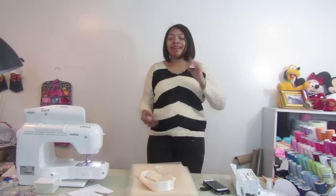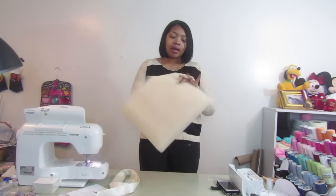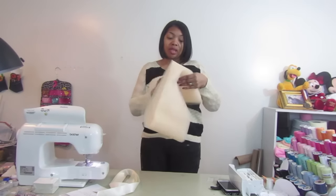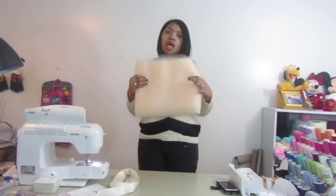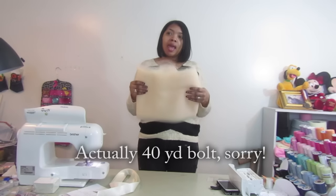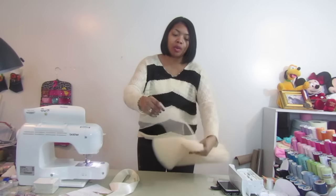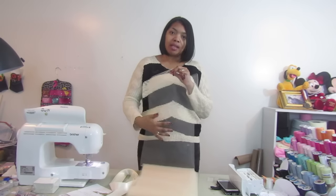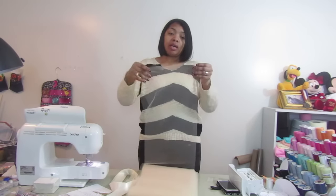What we're going to make today is a tulle skirt with satin trim. I already have my fabric pre-cut. I got this fabric from Gifts International and I will leave the link below. It comes in a 20-yard bolt and it's pre-folded. I already have my cut for my daughter's waist size which is 20, and it is 16 yards of this fabric.